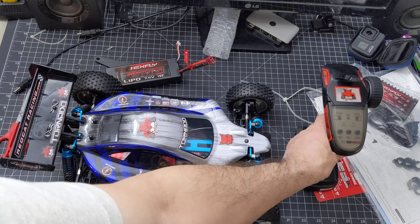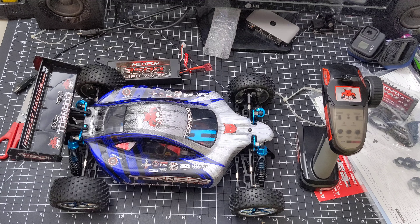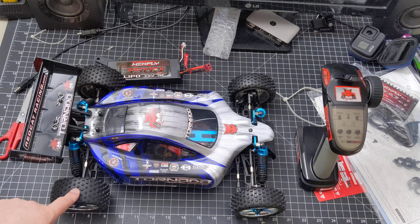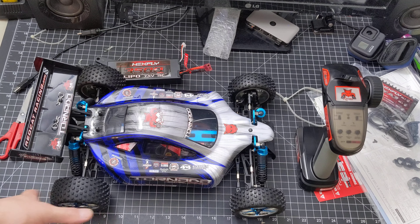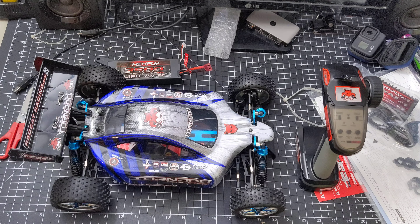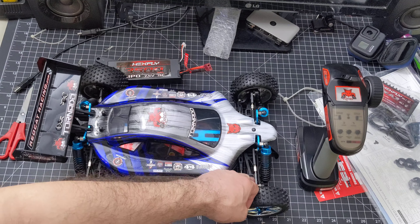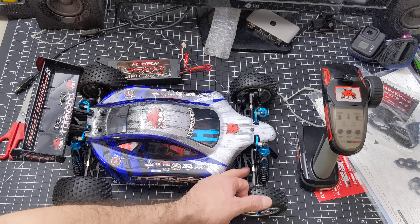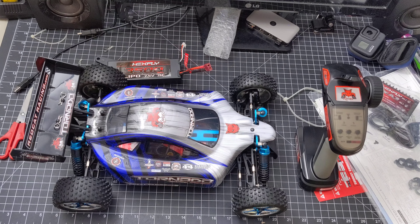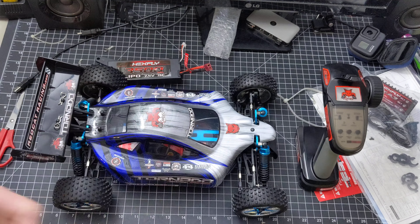So there it is. Hopefully in my next video we'll see this little bad boy up on the ground running. Maybe we can jump it. One of these days I could put some fat tires on it, or I want to put some street tires on here to make it more street capable. I've seen a video where this thing went up to 97 miles per hour — that's like a real car! I know I want to buy some aluminum arms later, because that's what broke on my Hobby King Vandal and I couldn't get replacement arms. If you like this video, make sure you give it a thumbs up, please subscribe — until next time, peace.